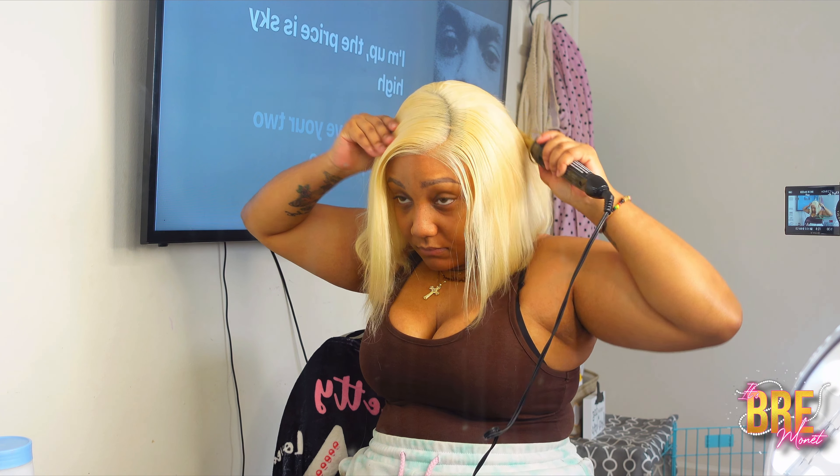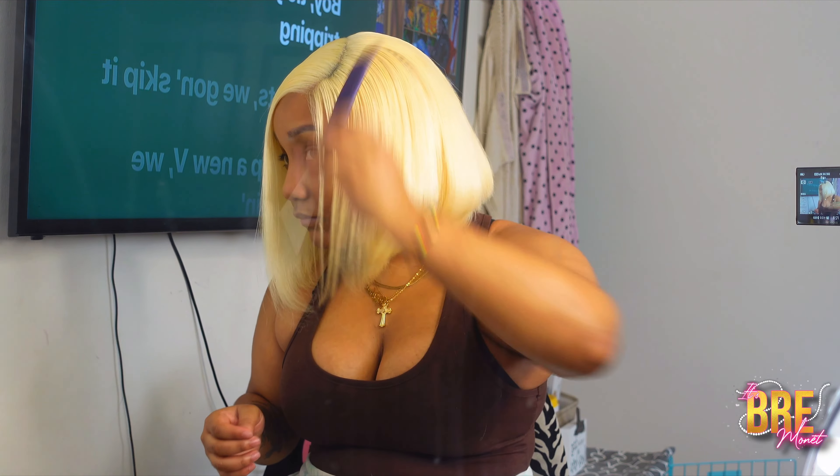You gotta work with what you got to work with. This video is going to be very short because since it is glueless, we don't have to do any work. All you gotta do is just cut the lace, then flat iron, and then we're good to go. So this is the blonde bob.